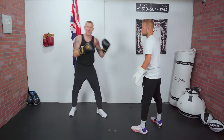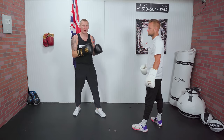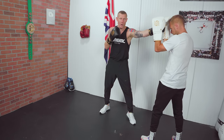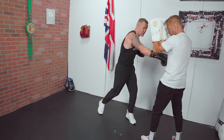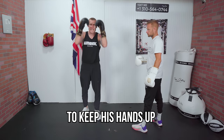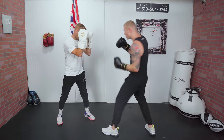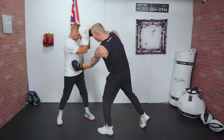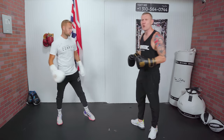How do I land the body shot after throwing the screw shot? If I throw that screw shot to the head — boom — his hands go higher. Rather than going straight to the body, which you could do, I'm going to go to the head again to keep his hands up. So I get the screw shot, hands come up, go with the cross, then from there I can see the opening and whip in that body shot.